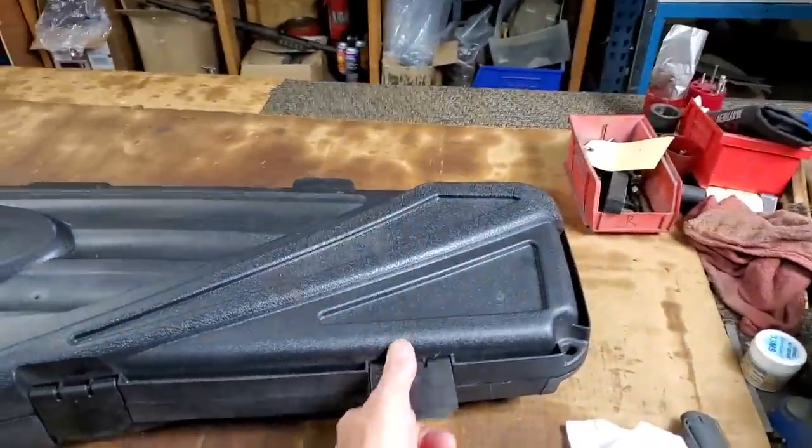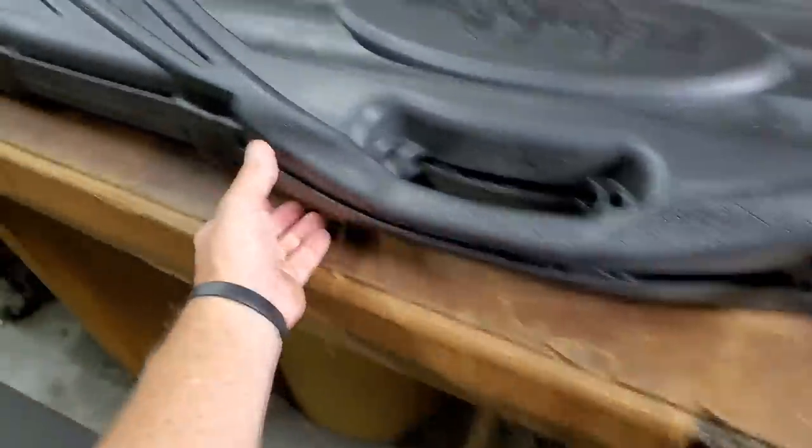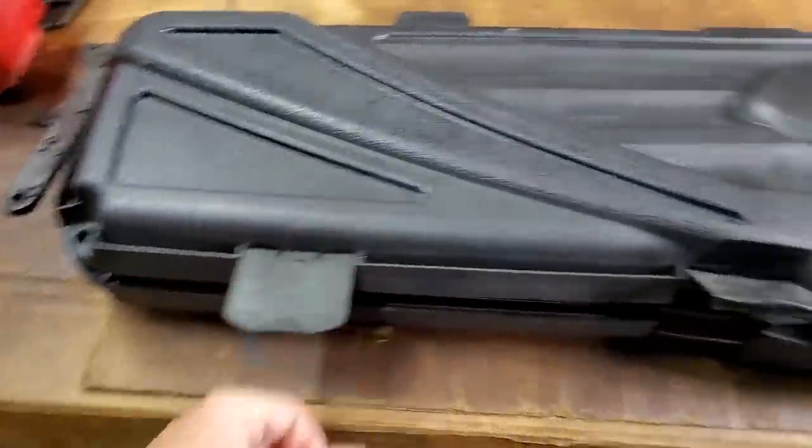Howdy, Mark Serbu, gun designer, gun nut. Well, today's the day. Got the rifle from Scott. Let's go ahead and take our first look at it.